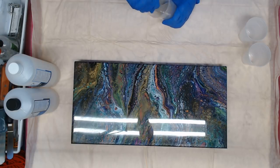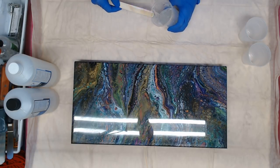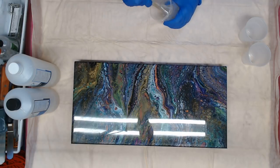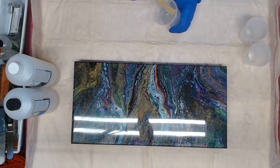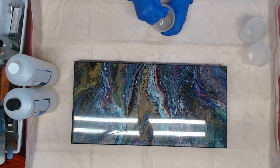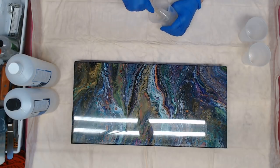We're almost there — just watching for the strands, cleaning my sticks, scraping my sides, making sure it's all mixed well. I don't see any resin strands in there, so we can go ahead and start pouring this on the painting.